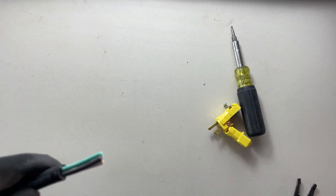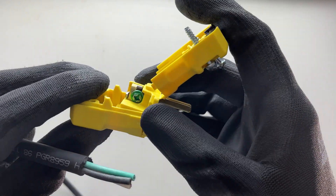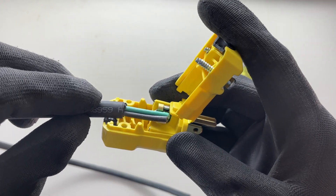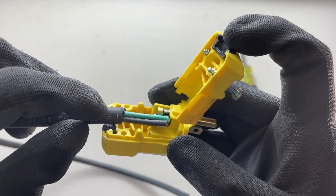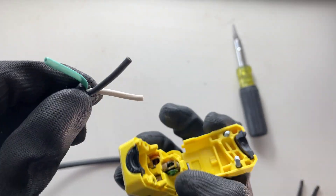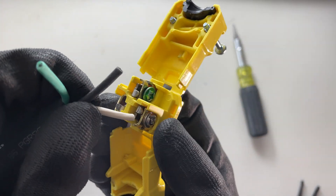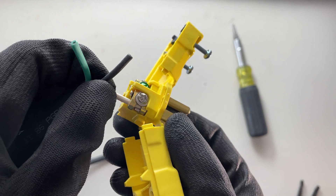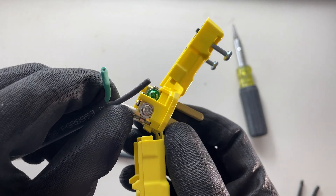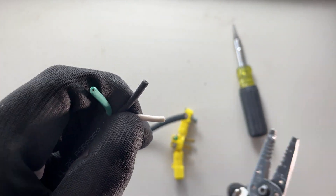I can double-check this is going to be enough to go all the way into my connection points, but also have enough of the jacket that I can grab it with the black strain relief. Now we have to separate these three conductors and strip just a little bit. We can test how much to strip by inserting it in the side there — you can see it kind of goes through — maybe putting your thumb there, pulling it back out, and we'll strip about that much for all three.